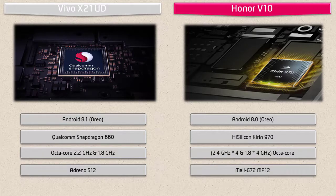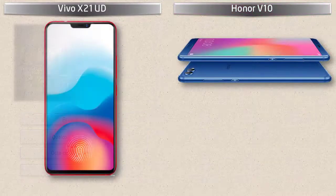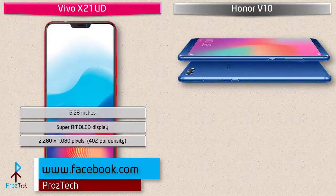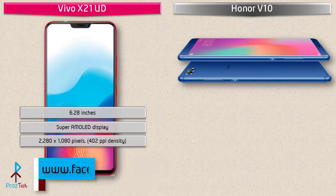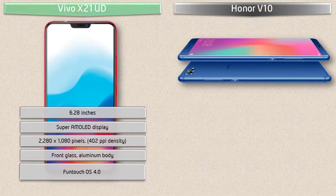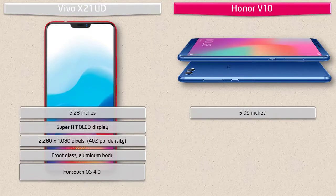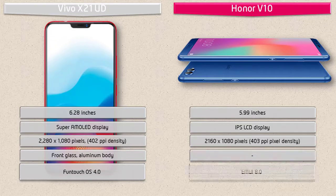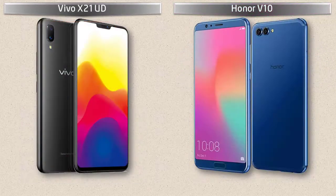Moving on to the display, the Vivo X21 UD is a 6.28-inch device with a Super AMOLED display having a resolution of 2280 by 1080 pixels with 402 PPI pixel density. This phone comes with front glass and aluminium body and also runs FunTouch OS 4.0. Whereas the Honor V10 is a 6-inch device with an IPS LCD display, having a resolution of 2160 by 1080 pixels with 403 PPI pixel density, and Huawei has included EMUI 8.0.